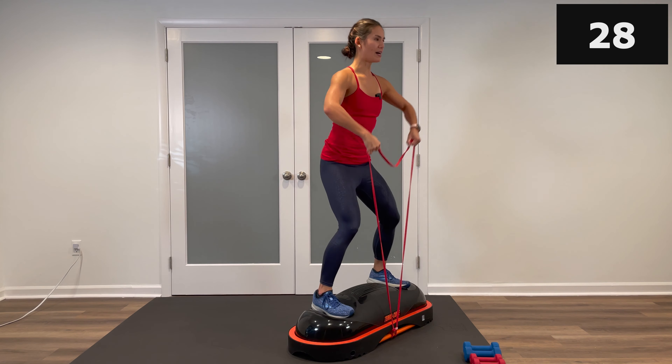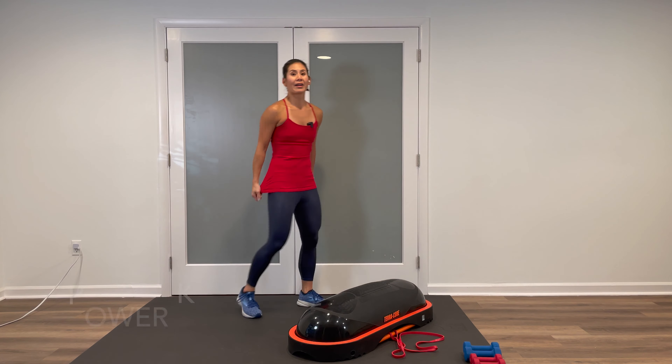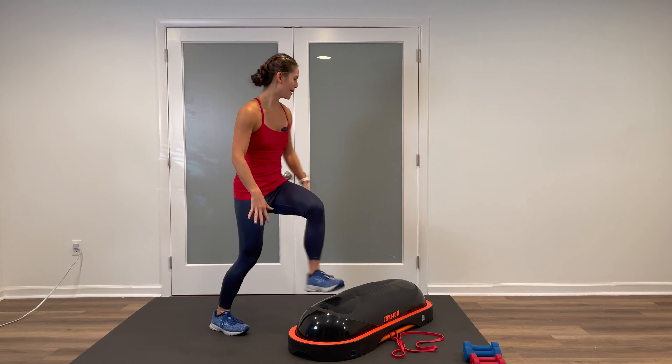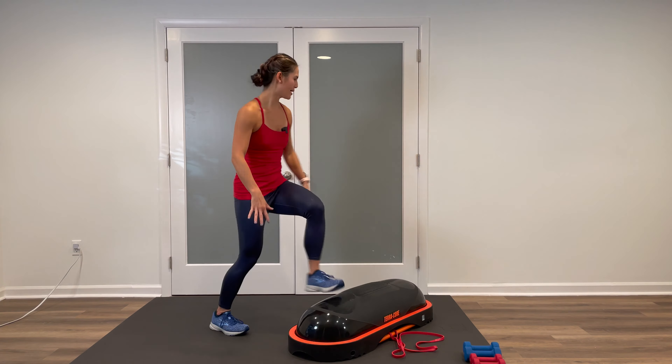Squat down and then up — elbows are staying high, abs are tight, driving through the heels. This one is going to test your balance, so core is engaged. We're also working the shoulders and the legs, so it's a great full-body movement. Our cardio movement is going to be power knees corner to corner — you can keep it low or add a little hop.